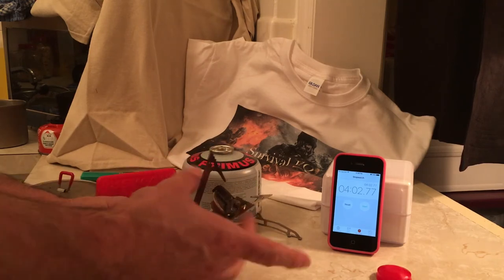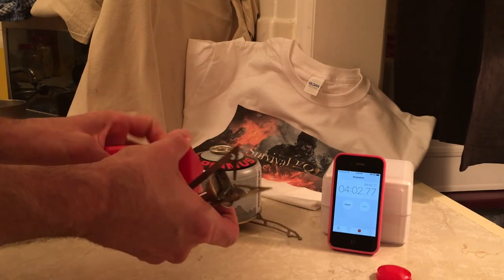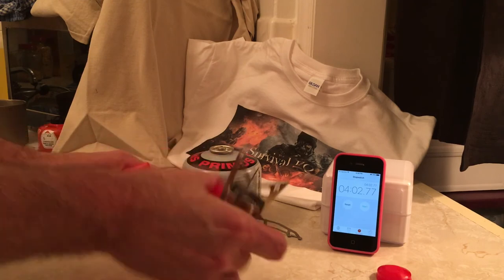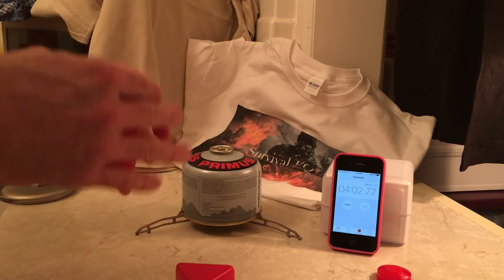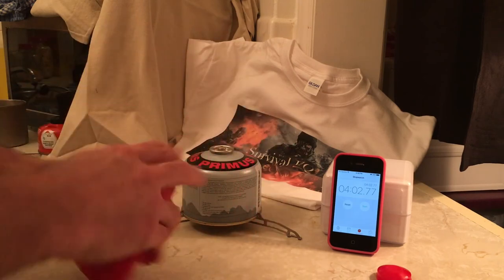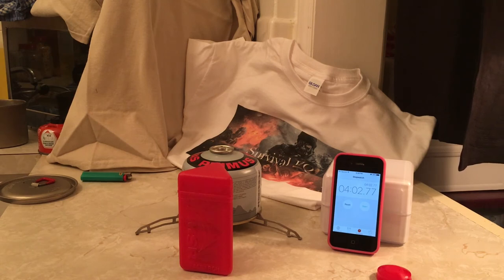Great little stove. Package it up — there you go. Open up the container, and away you go. Nice and snug. So there's the MSR Pocket Rocket. Anyway guys, thank you very much for liking and subscribing to my channel. I'll be back again as soon as I can with another video. Take care.